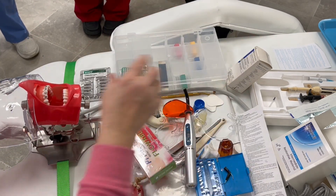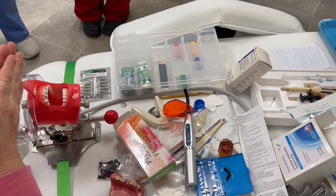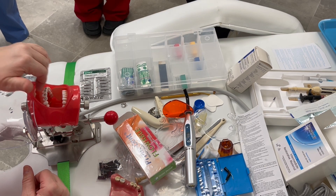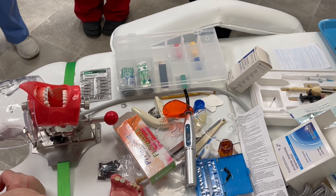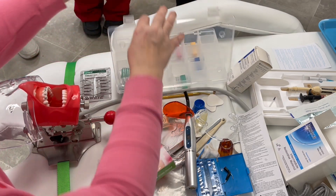We're done with the filling. We're looking, we tell the patient to close and bite. What are we gonna do to check and see if we made that composite too high? Look at those little strip things — it's called articulating paper. That's not a bite wing — that's an x-ray.